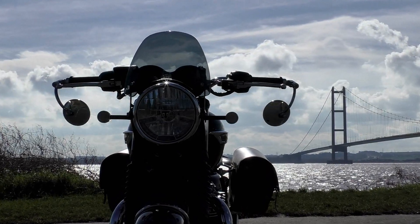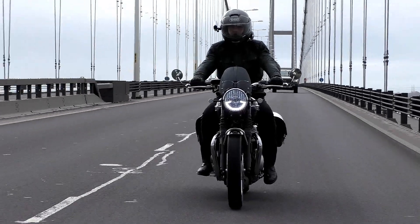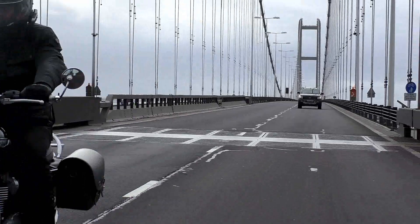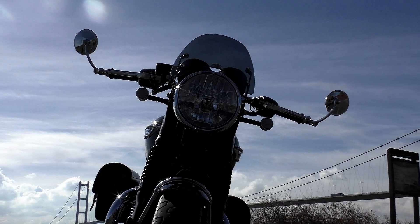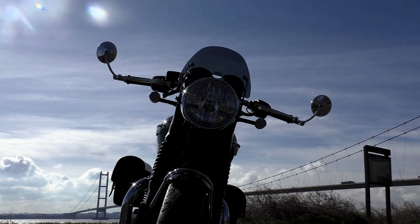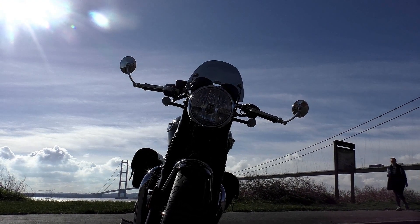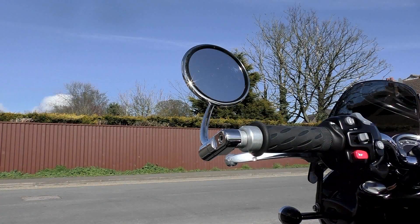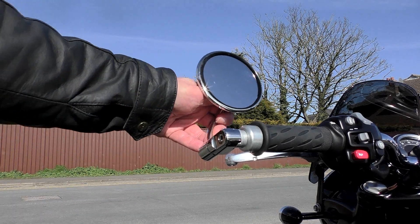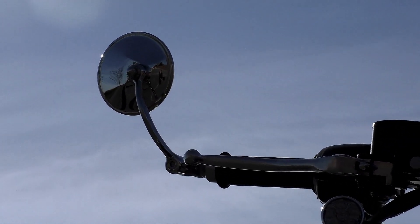The ton-up boys of the cafe racing era would have been very familiar with this very model, and it would have been a regular sight outside the Ace Cafe back in the day. With its polished stainless finish that looks as good as any chrome you're going to come across, this mirror is going to look good on any modern classic bike. But it's not just a pretty face — it's actually a very practical mirror. The ability to adjust the arm outwards gives you superior visibility behind, and at normal speeds there's no detectable vibration at all.